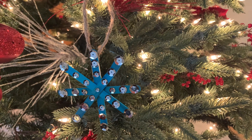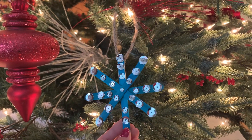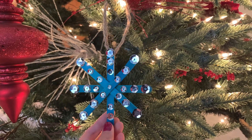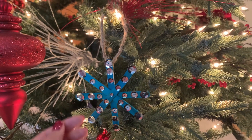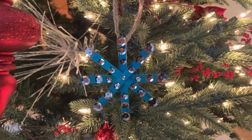And voila! This is the final product. This snowflake hangs from my Christmas tree and the sequins capture all the light that shines. I can't wait to see all the snowflakes that you guys come up with. Because remember, every snowflake is one of a kind. Thanks for watching.